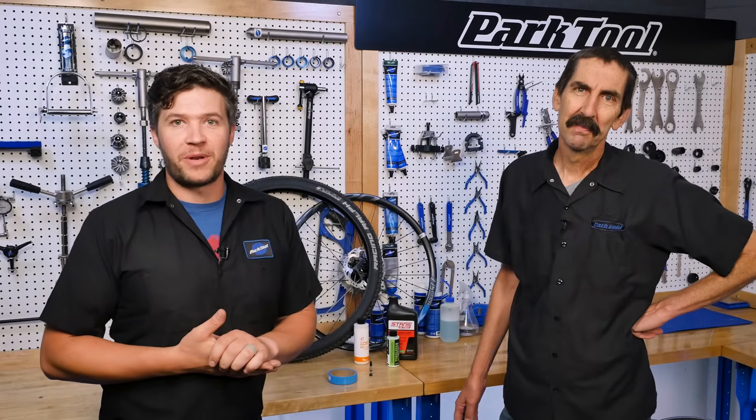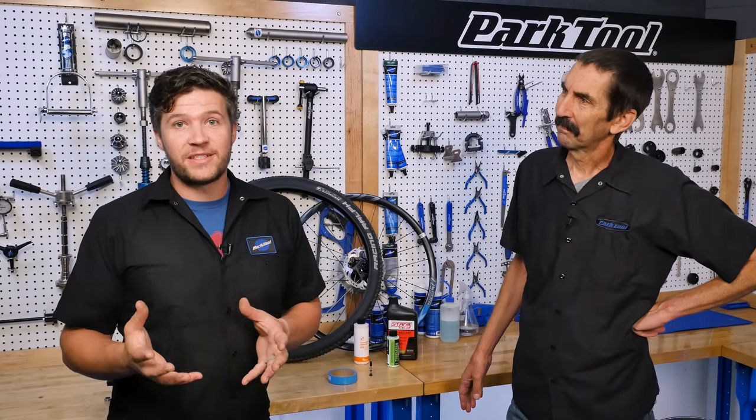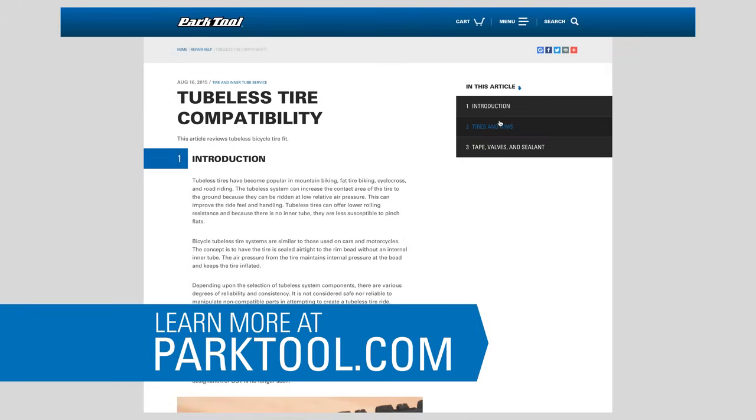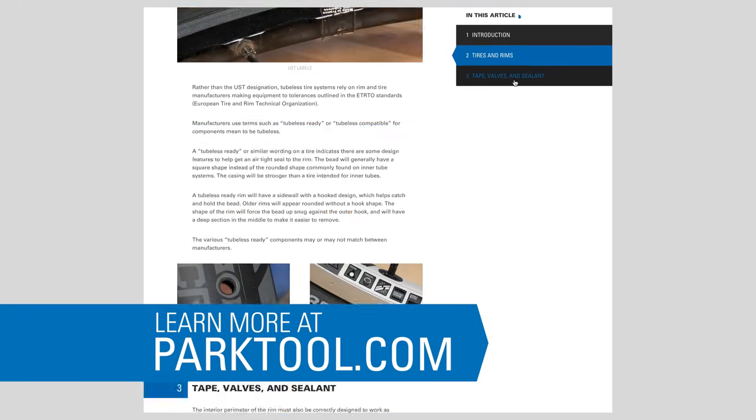Hello, I'm Truman with Park Tool Company. And I'm Calvin with Park Tool Company. If you're new to tubeless systems, check out this Repair Help article on tubeless tire standards and compatibility before going any further.